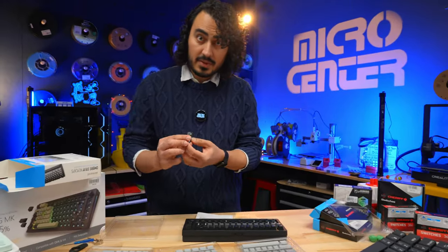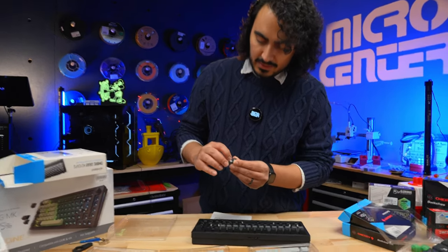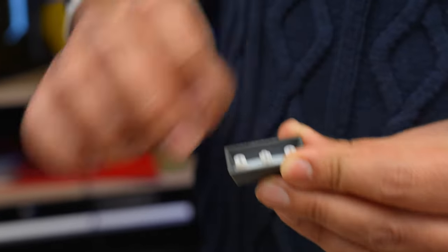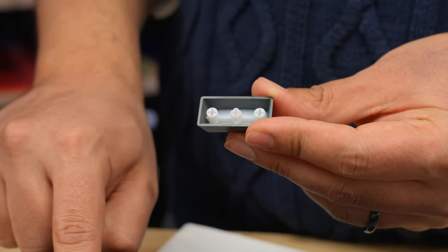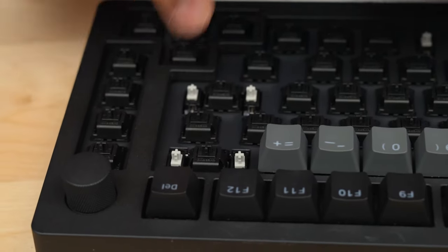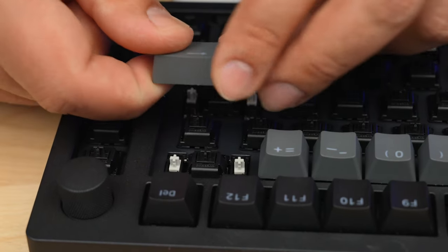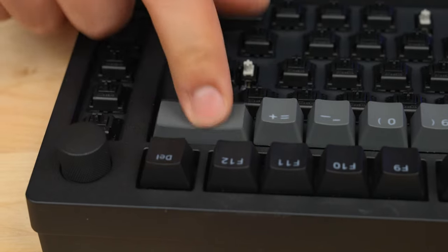Moving on to the next row, we have the backspace key, which is a little bit wider than the others. The switch connects here in the middle, and then it lines up with stabilizers that are built into the board. Those stabilizers help keep the longer keys stable and in place. You just line it up, and it goes right in — super simple.